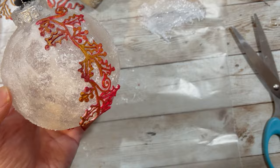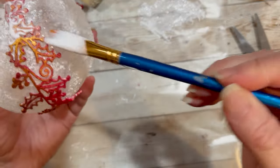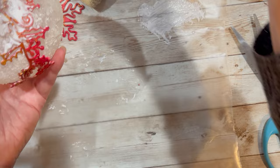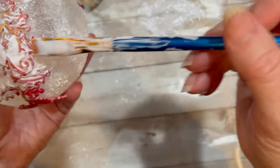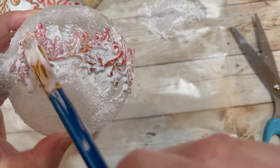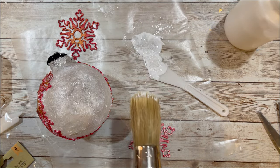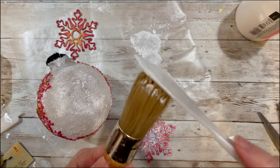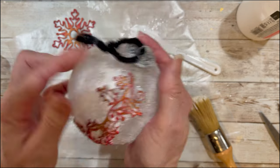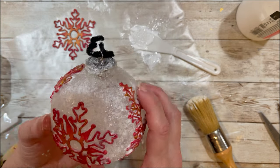Now it's time to let it dry and keep pressing down those leaves. After 30 minutes, I'm applying another coat of Gloss Mod Podge and really sealing down those edges. Once I'm finished coating the border with Mod Podge, I'm going to allow it to dry for another 30 minutes before I add the snowflakes. I'll add one snowflake to the front and one to the back, then allow the border and snowflakes to dry for two to three hours so most of the Mod Podge will be dry before moving on to the final steps.